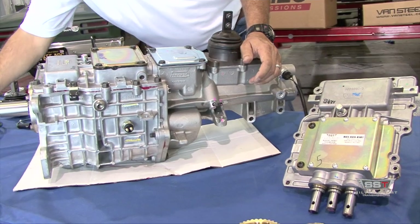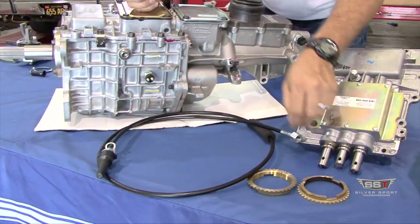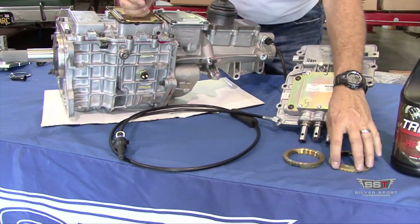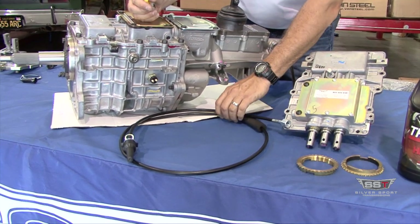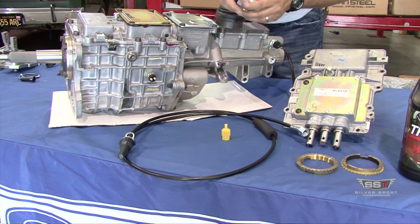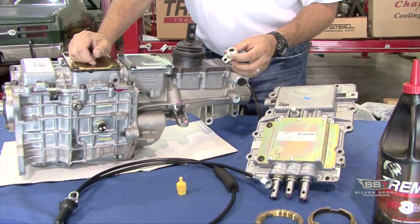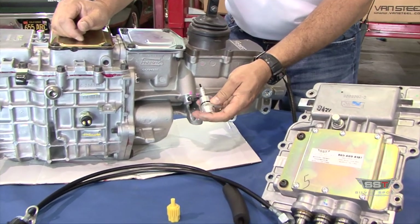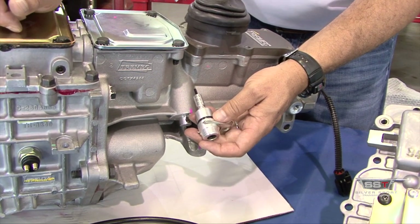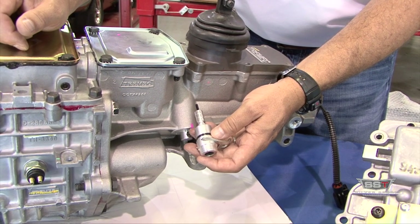As an alternative, if you're going to run a mechanical speedometer, we do have speedometer cables for GM, Ford, and Mopar applications. We have multiple driven gears. On GM and Mopar, if you wish to keep your factory cable, we do offer an adapter that will allow you to keep your existing factory GM or Mopar speedometer cable.